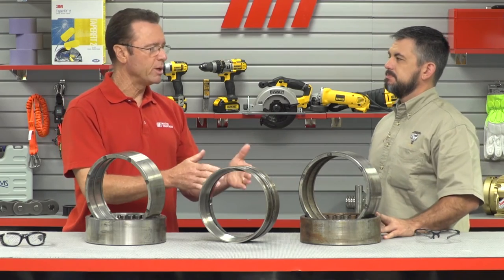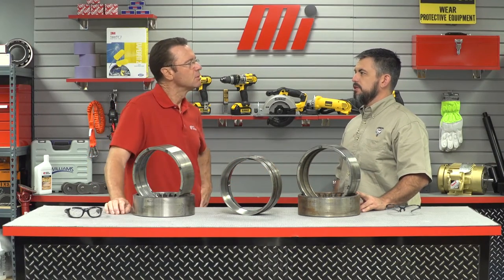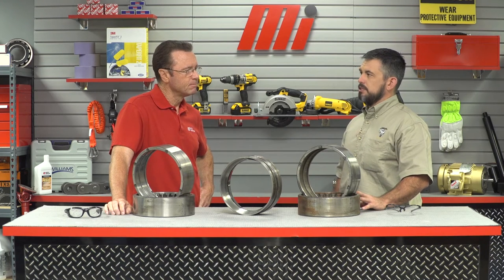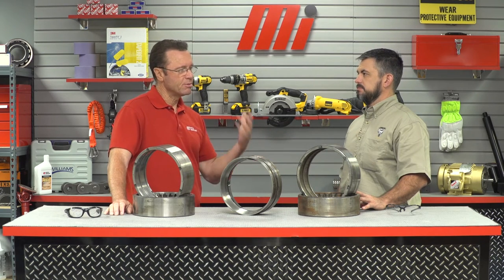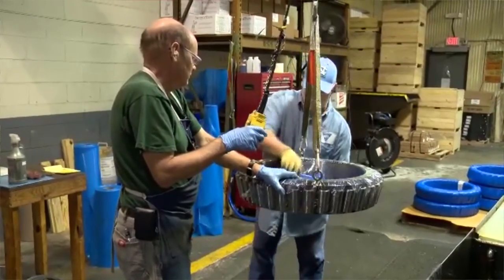So once we've decided we want to recondition a bearing, what exactly do we do? We recommend that the user contact their local Motion Industries branch, and that branch will facilitate the paperwork and transportation of the bearing. We recommend the bearing should be packaged as carefully as practical to prevent further damage. Shrink wrap is often used to protect from moisture and immobilize rollers.